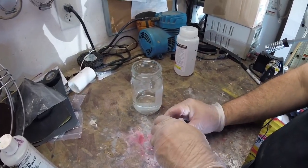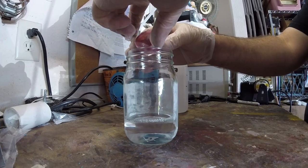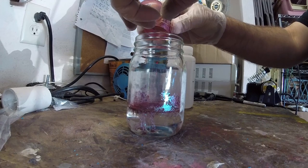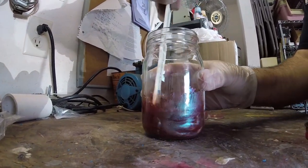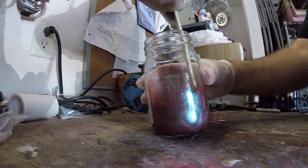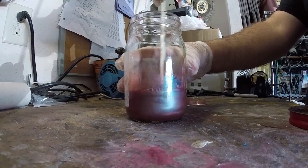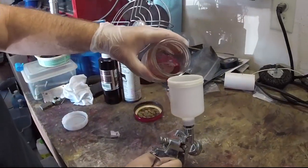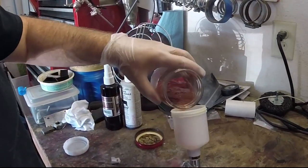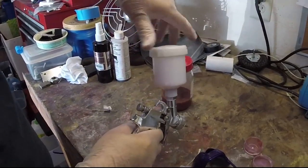Definitely a respirator mask job. We're about to mix in, and we've already poured out our 4 ounces of Cerakote clear. Get it all stirred up and you can see the color is changing — all shaken up, and that's part of the challenge, to keep it shaken up. We don't need much for this grenade job, so let's do some painting.